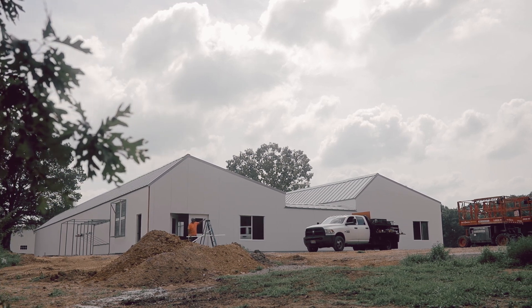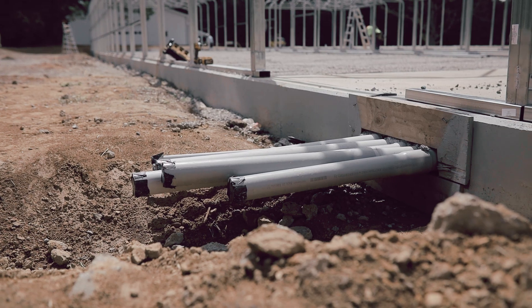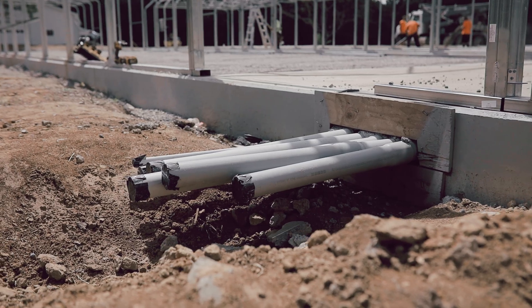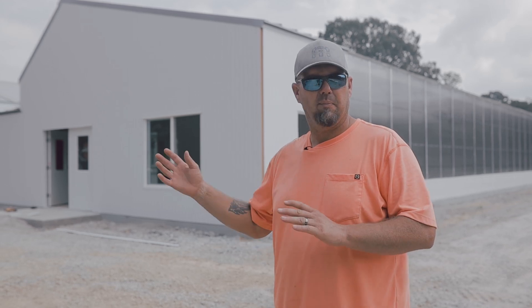The center 10 by 20 essentially houses all of your greenhouse controls — your water filters, your fogging pump. This thing has a fogging system, about a 3,000 PSI fogging system to maintain temperature and add humidity. There's going to be a pump in there for that, along with all of your function controls.